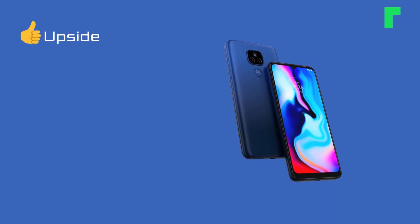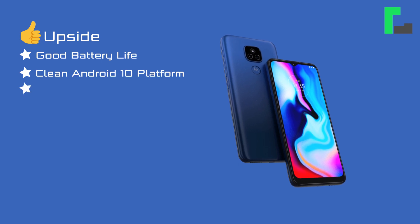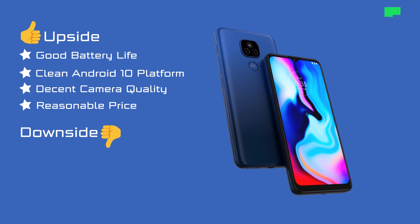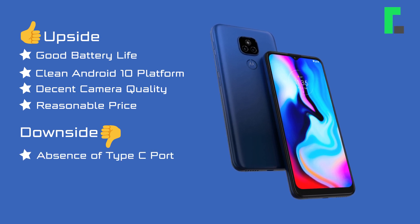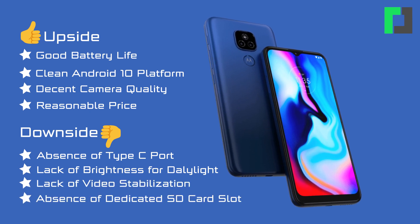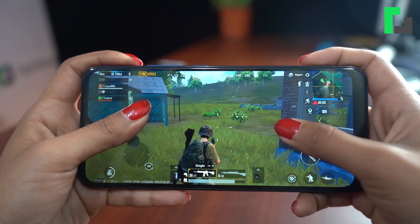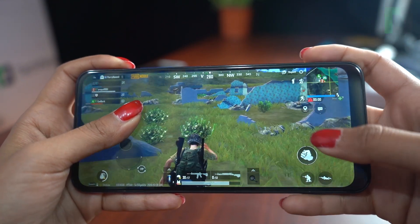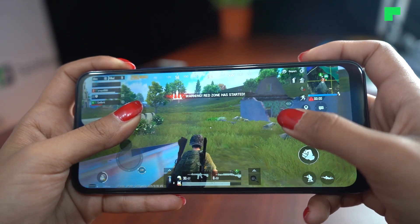Overall, the Moto E7 Plus offers excellent battery life, clean Android 10, and decent camera quality. If your requirements include basic daily apps and not-so-heavy games, this phone serves as a good all-round option. The Moto E7 Plus is a solid choice for general users at this price point.